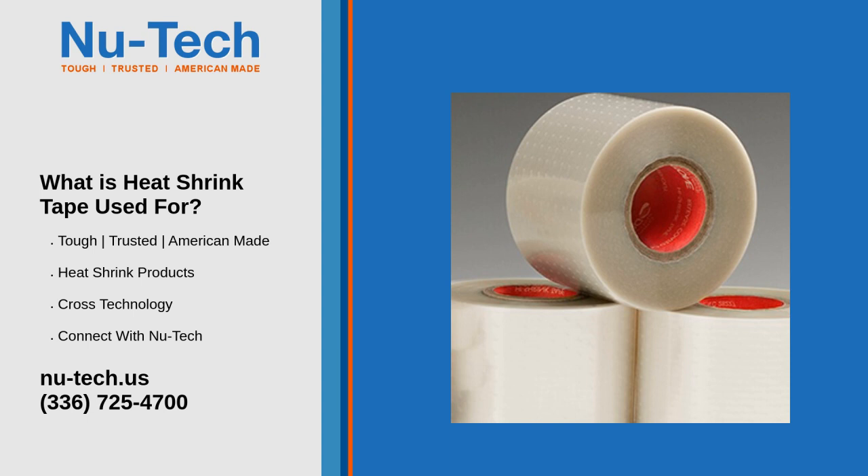2. Cable Repair and Reinforcement: For damaged or frayed cables, heat shrink tape provides a quick and reliable fix. It can repair tears or breaks in cable jackets and add extra durability to areas prone to bending or abrasion.